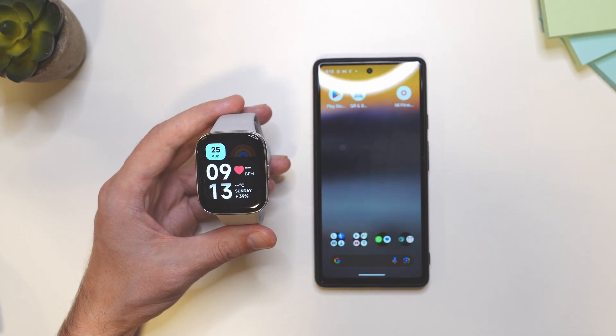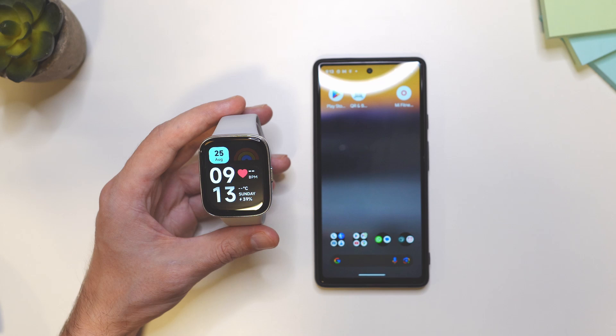Hey folks, I have the Redmi Watch 3 Active in front of me and in this video I'm going to show you how to set up a custom watch face.